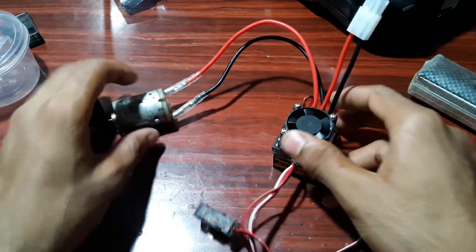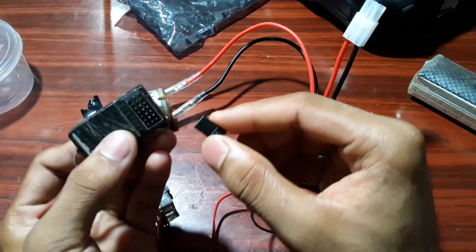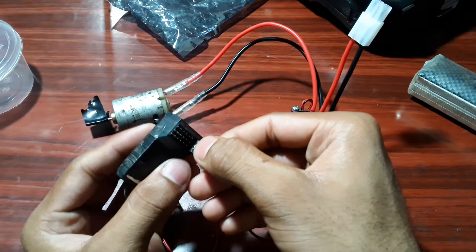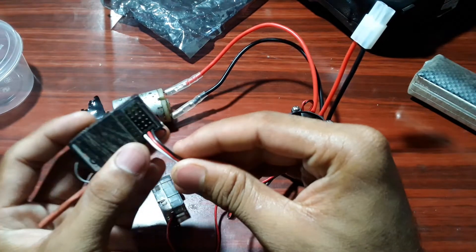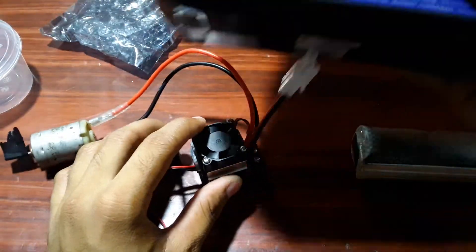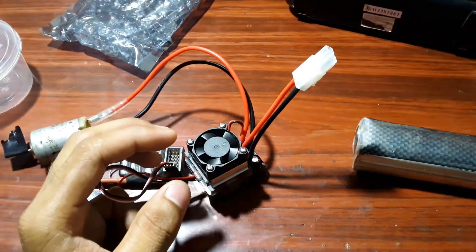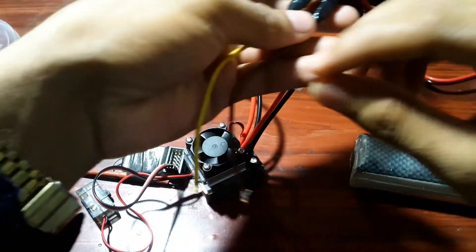Then connect the signal wire right here. You can see many pins. By making the white wire along this side, you can put it into any pins — any channels. I have put the pin in channel one. Now let's turn on the remote. I have borrowed this computer transmitter which is the FS-CT6B. Let's turn it on — okay, it's turned on. Then I will do the connection by placing this wire right here.